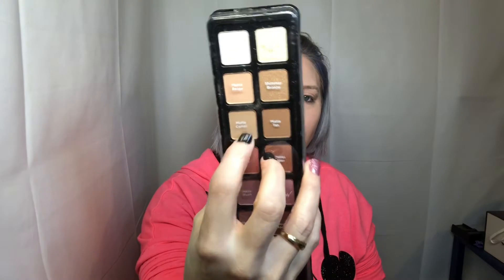We're going to start with the matte camel and use that as a transition shade with a crease brush. I did put on bronzer already but I will just put on more bronzer since I forgot there was one in here.